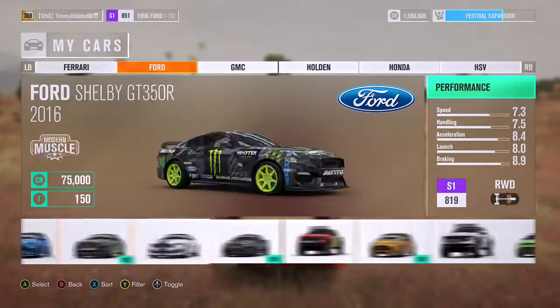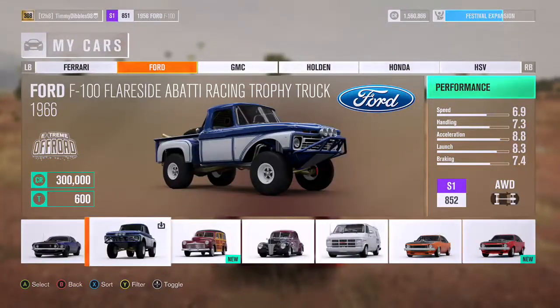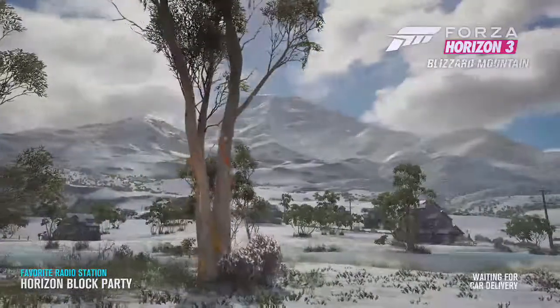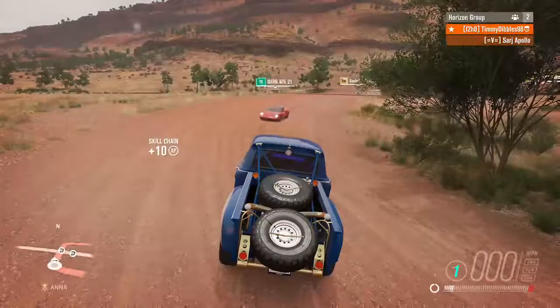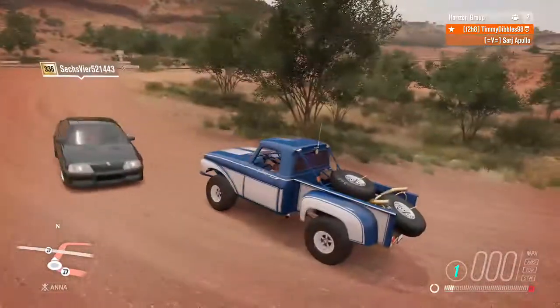I need to show from first gear. Nobody even uses this car because Blizzard Mountain's not as good as Hot Wheels. That's the only reason I bought Blizzard Mountain — one, because it was on sale, but this truck is probably the coolest truck.